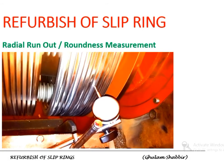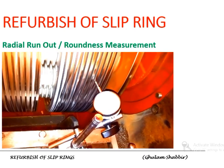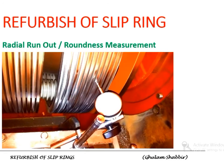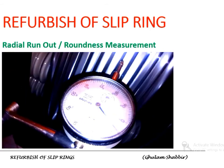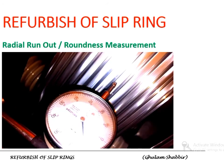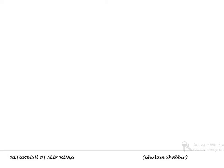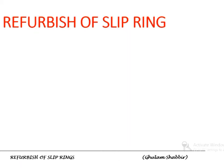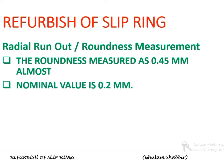As shown, as the slip ring surface is not smooth, the needle is fluctuating accordingly. The run-out or un-roundness measurement was about 0.4–0.5 mm, which is higher than the recommended value of 0.2 mm. So refurbishment needs to be done.